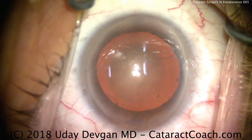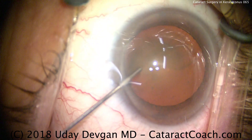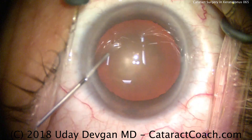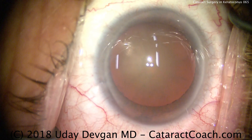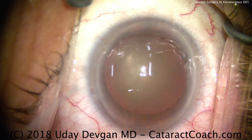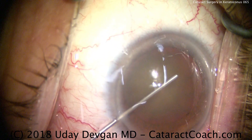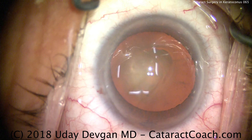First thing is, look at the central corneal light reflex. See those three lights in the center of the cornea? Now when the eye moves, look how the lights get distorted — they spread apart and then they're narrower. That's just a small indication of how irregular this cornea is. This patient has had keratoconus for most of his life, and the cornea is very irregular with a high degree of inferior steepening.